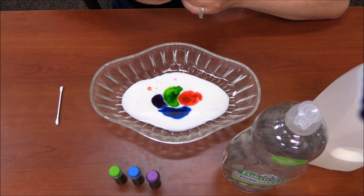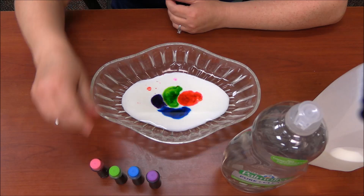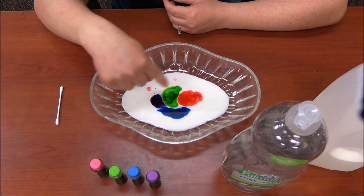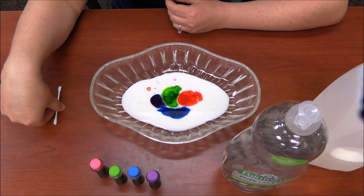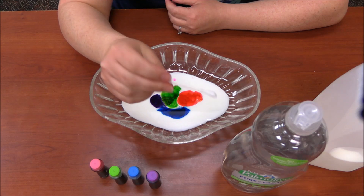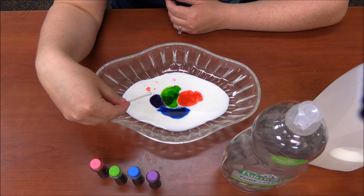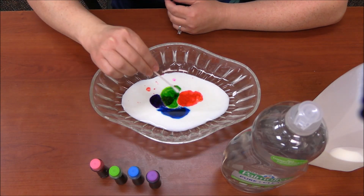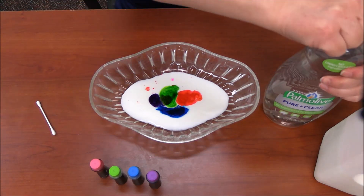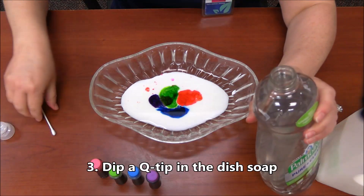I want you to notice what is actually happening with the food coloring we put in — it's just kind of hanging out in the middle. What we're going to do is get our Q-tip, dip it in the dish soap, and I want you to think about what is going to happen when I put it on top of the milk and the food coloring.